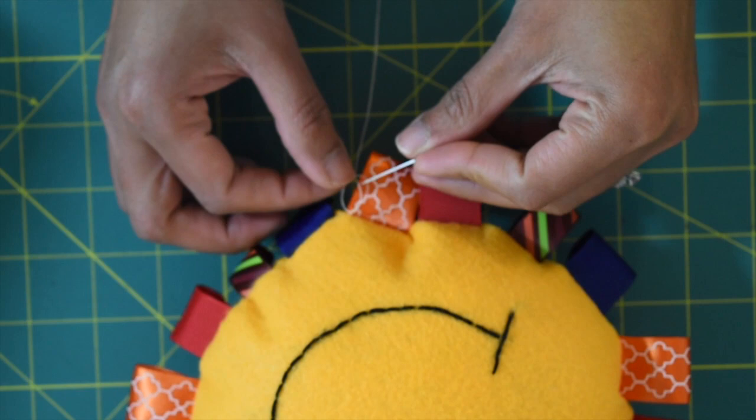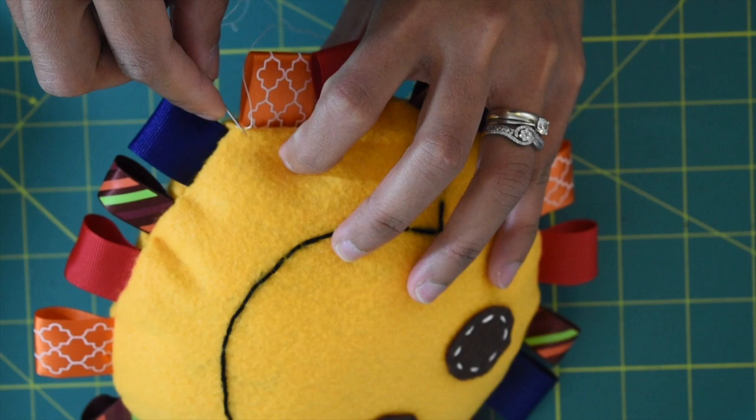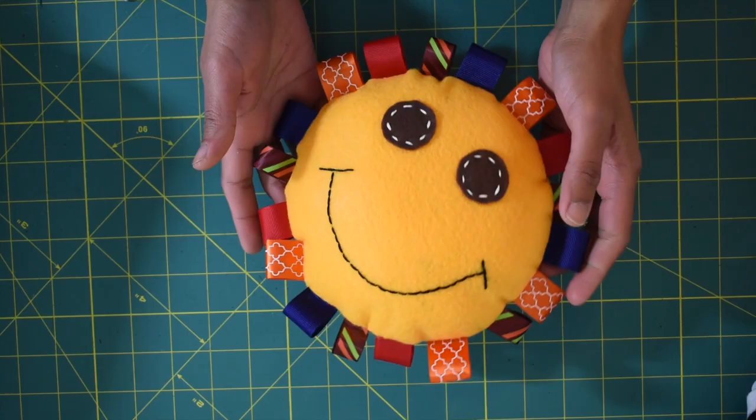Once you've done sewing, make a knot on the tail end. To hide this tail end, go ahead and sew from where the stitch ends, then sew inside the stuffing — not all the way to the bottom part. Once done, pull the thread a little bit, then cut, and that's it.